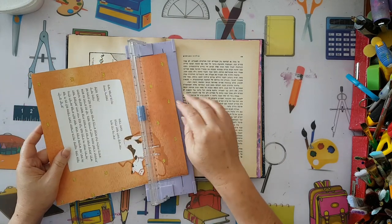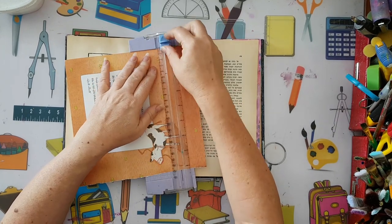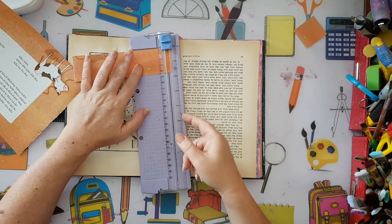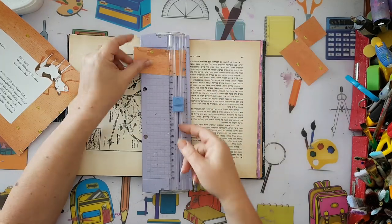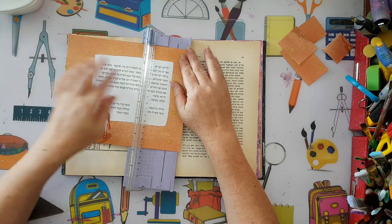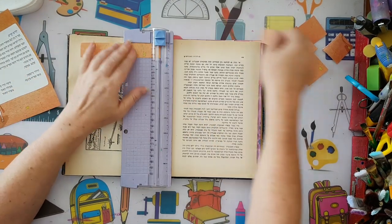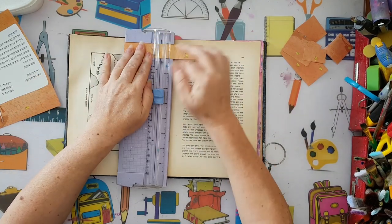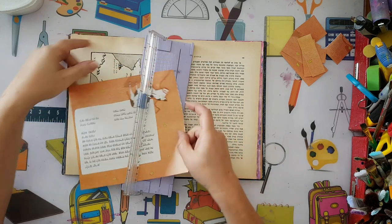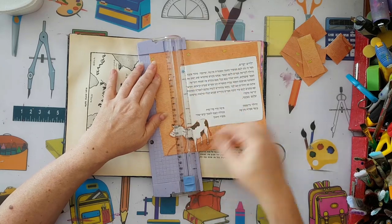I'm going to chop it up to make an interesting background. I'll take parts of the pages - not measuring anything - just going for some rectangles so I'll have something to play with for collaging. I want several colors and sizes, and I'll divide the pieces into groups of darker and lighter colors.